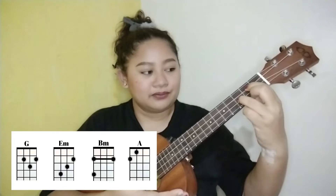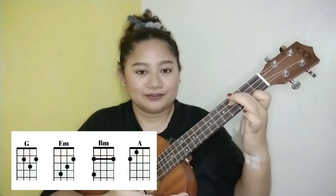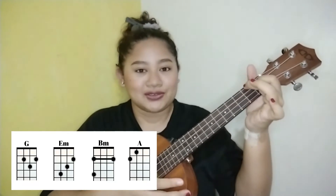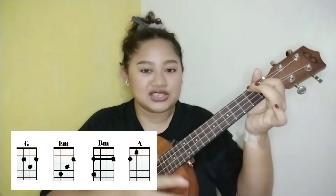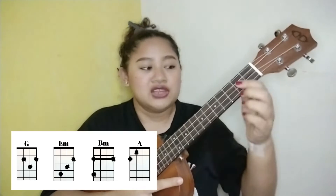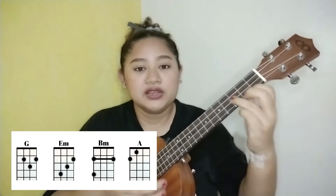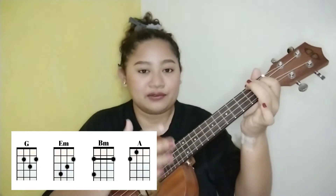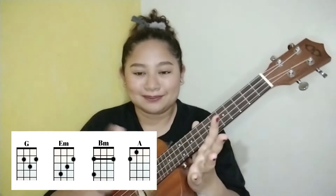So the chords we just learned are G major, E minor, B minor, and A major. And these are the chord progression for the entire song. You're just going to repeat this chord progression over and over again from the intro down to the outro. Now, since we are already familiar with the chords and the chord progression, let's go ahead and learn the strumming pattern.